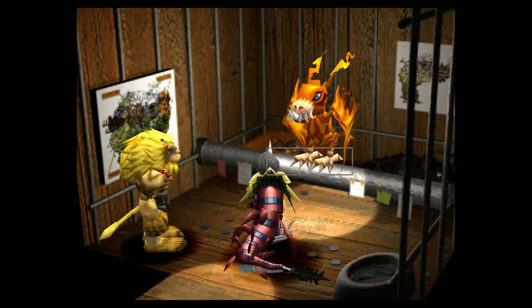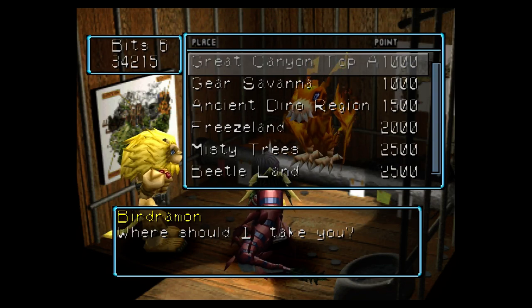I'm gonna show you a trick on how to catch digicatfish really easily, which is a great tool for digi-seabass.